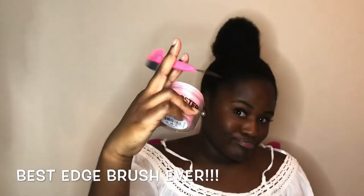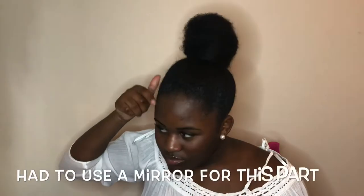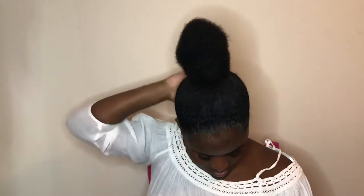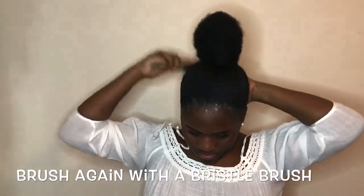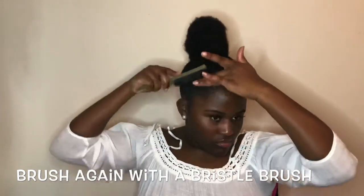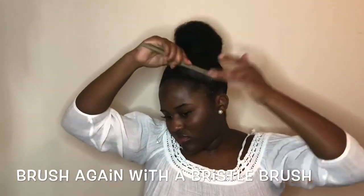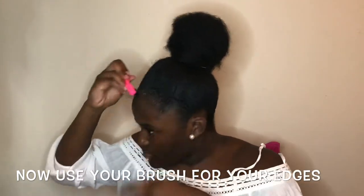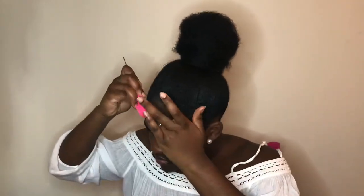I'm not done yet — I still have my edges to do. For this part I use a bristle brush to make sure all of my edges were nice and neat and laid. Then I use my edge brush to do my edges. Remember, everyone does their edges different, so you might not like how I do mine.